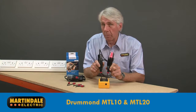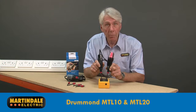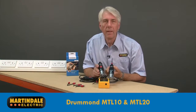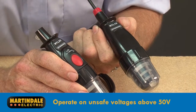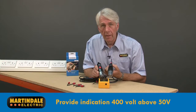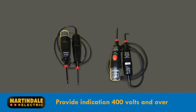Test lamps are another very trusted means of detecting the presence of voltage, and can be used along with a suitable proving device as part of the safe isolation procedure. The Drummond MTL10 and MTL20 operate on unsafe voltages above 50 volts AC or DC, and provide an indication up to 400 volts, although both have a higher voltage operational range than this.